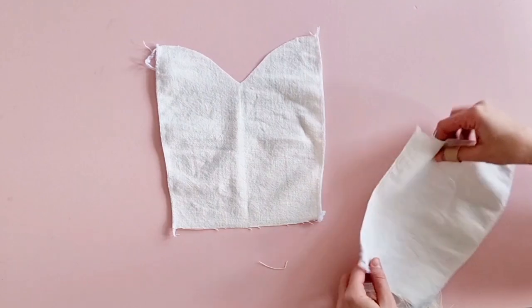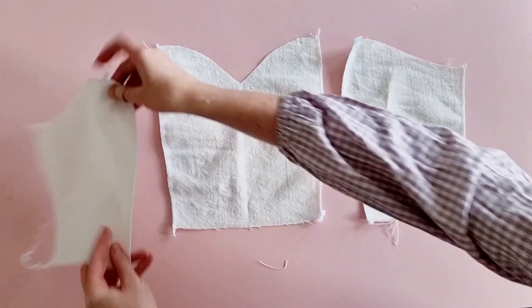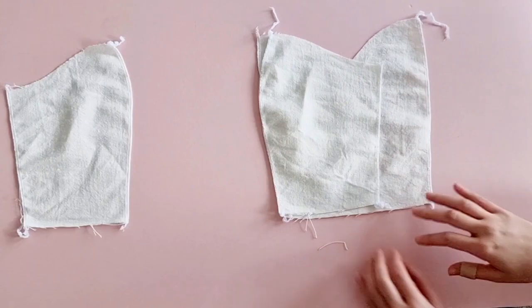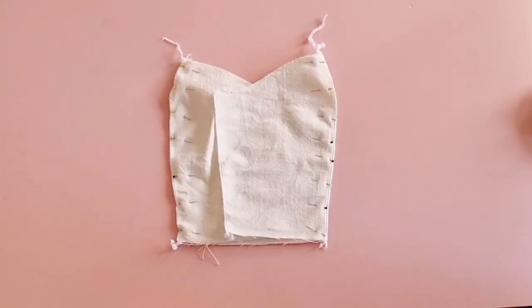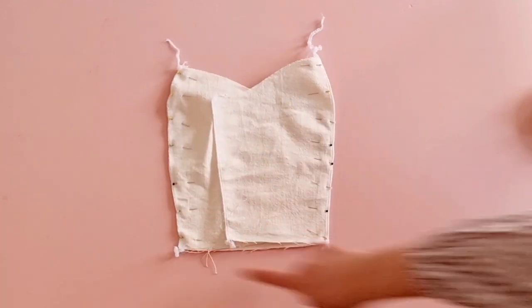As you can see, I went ahead and cut out my bodice pieces and overlocked the edges. Go ahead and pin together the bodice front center with the bodice front side at the side, pin, stitch together, and repeat on the other side.